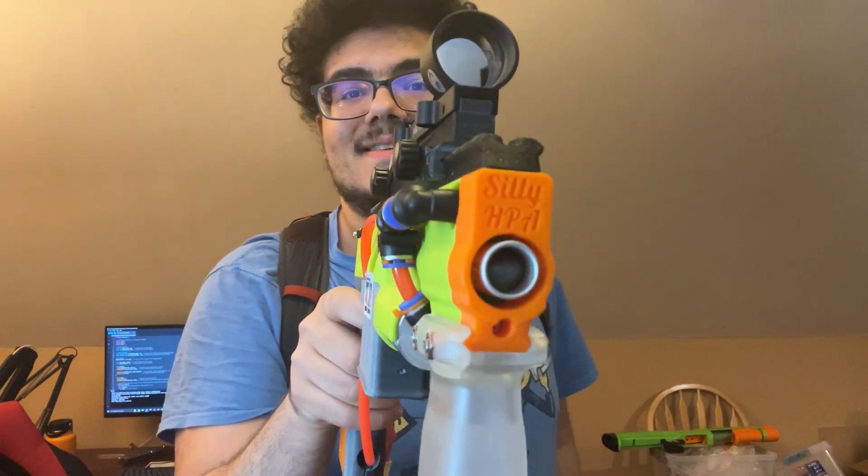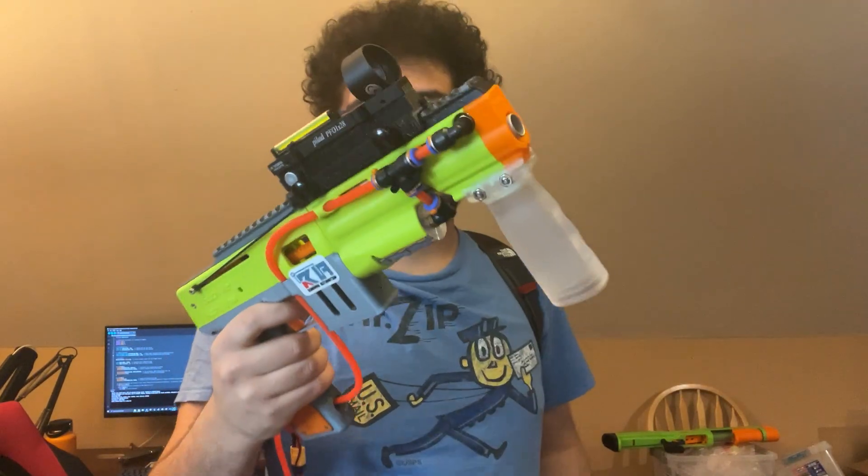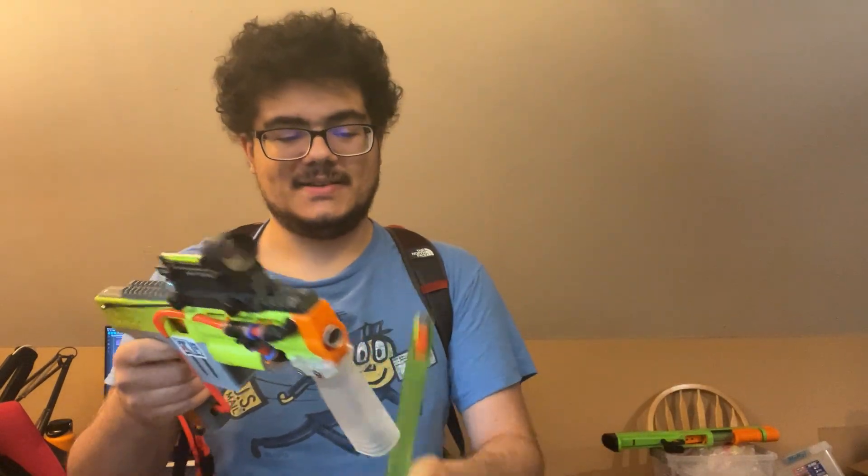Oh, it's got multiple darts in the barrel. I think that's it — oh no, there's a dart that's bent over in there. There we go. Interesting. Last two darts. There you go!